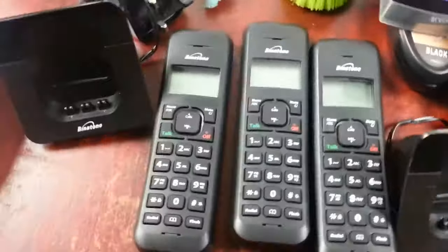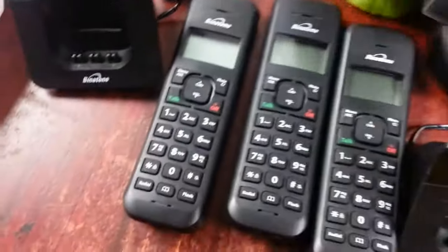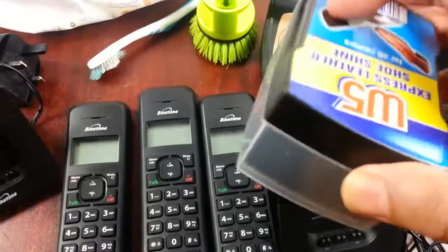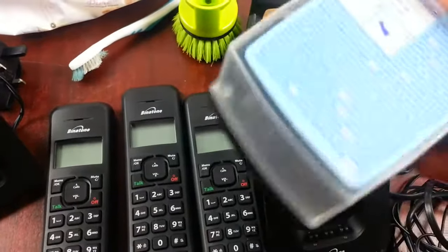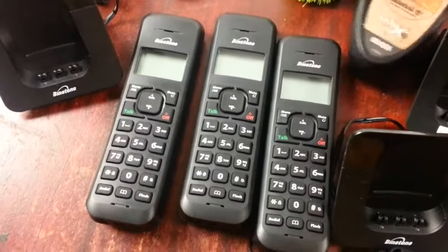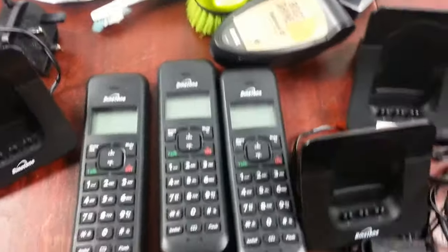What you need: I use a little dishwashing brush, you can use toothpaste, get some baby wipes, and to make the unit shinier I use shoe polish. I'll show you what we do normally.